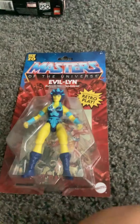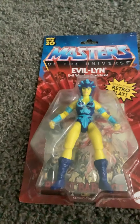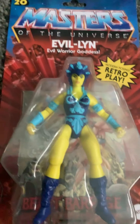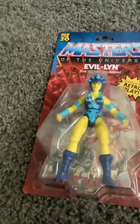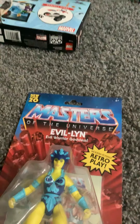First figure we got — Masters of the Universe Origins, new for 2020 — Evelyn. We got the iconic yellow skin with the purple and blue hat and clothing, then we got the purple boots. That's basically the figure, and it comes with a comic book. I don't open my figures — leave a comment down below if you do — but I just keep them in the box. They're worth more money. Modern posing, retro play — Evelyn, evil warrior goddess.